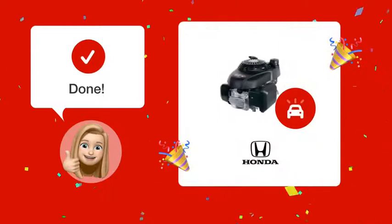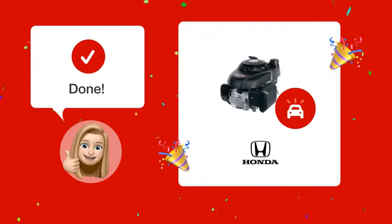Well done! Now you know the exact type and weight of oil that your Honda GCV 160 engine needs for optimal performance.